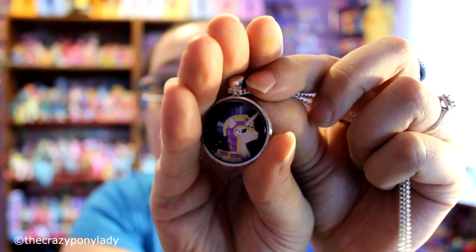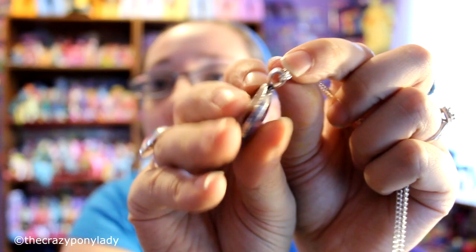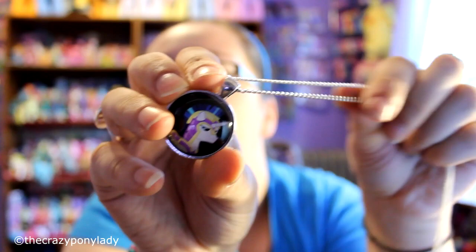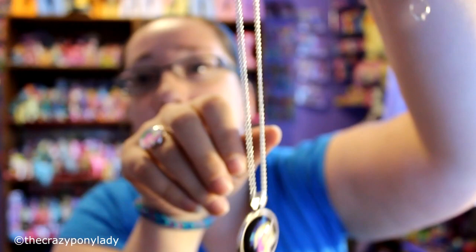She also makes necklaces, and this one here is the palace guard. These are really well made — as you can see it's glass with a dome on top, and it comes with a really nice long chain as well. This one's really cool; the palace guard is awesome.